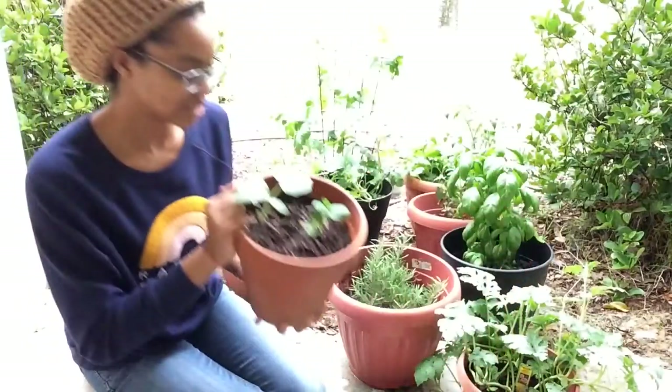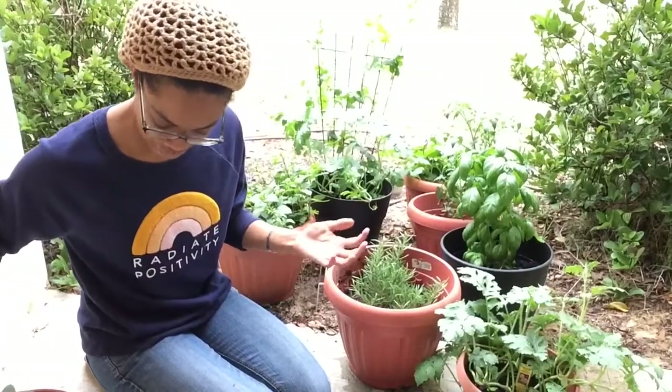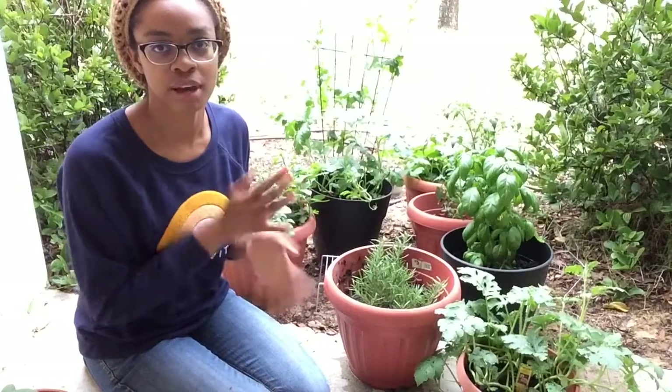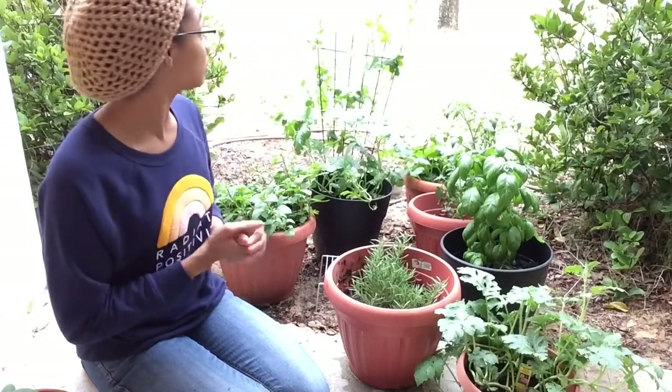They look really nice and strong and that's making me so happy. My goal for this garden is to get a cucumber — to get a sensibly sized cucumber. That's what I want.